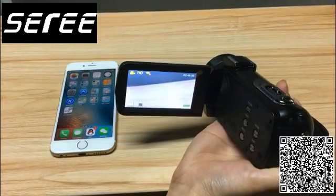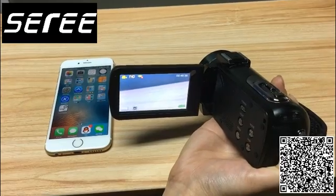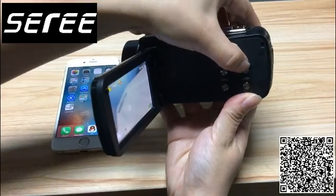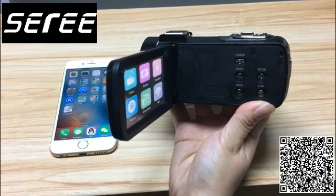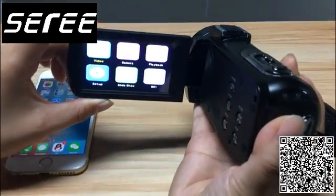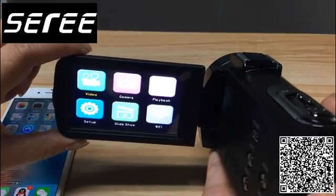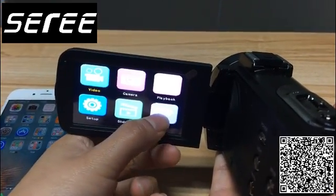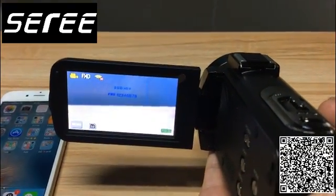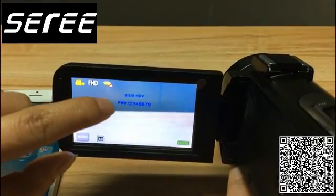Turn on the screen and the camcorder will start up automatically. Press the mode button. There is a Wi-Fi symbol to appear on the screen — press it.